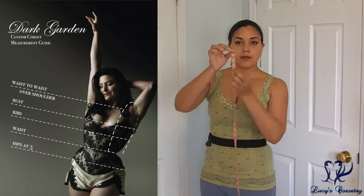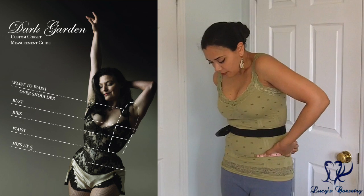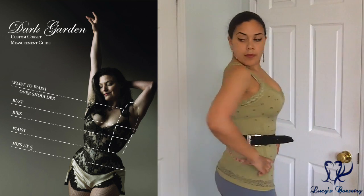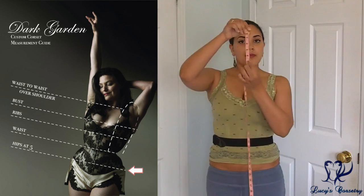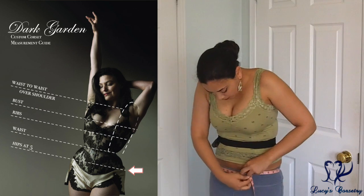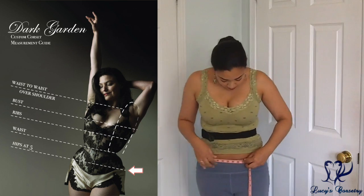Next is hips three inches down from the waist — this was apparently not in the diagram, but you measure three inches straight down from your waistline, then pivot the tape at that spot and measure the circumference of the hips parallel with the waist. This is just about where my iliac crest naturally sits. I'm checking in the mirror to make sure it's parallel along the back. Next is the hip circumference five inches down from the waist: once again measure five inches down, pivot the tape, and take the circumference all the way around. Having a mirror or someone to help you can be very helpful here.